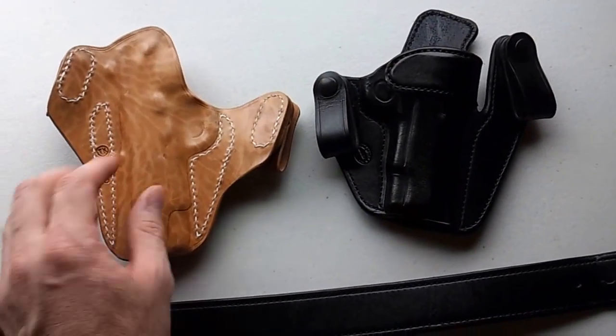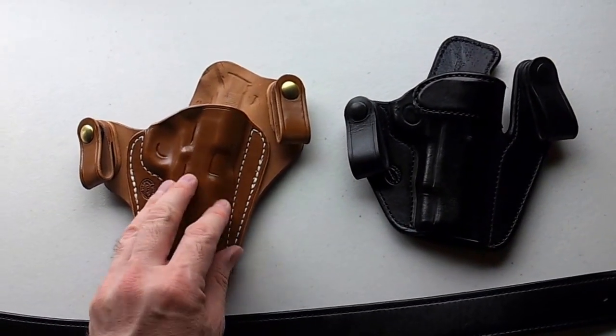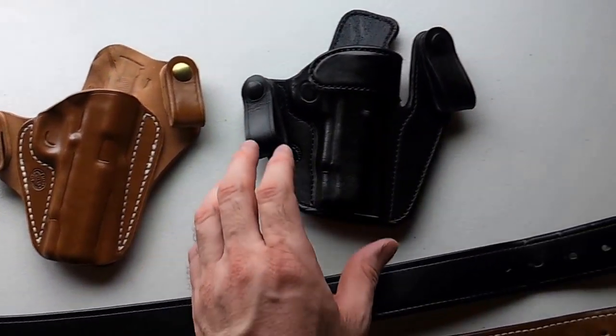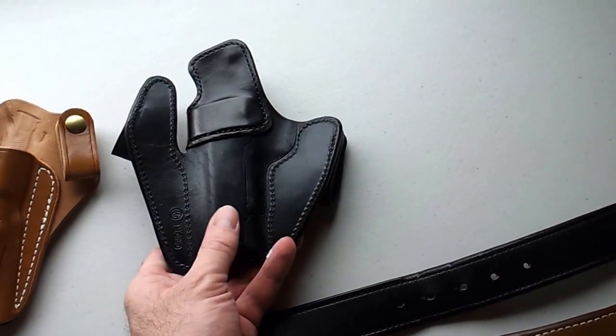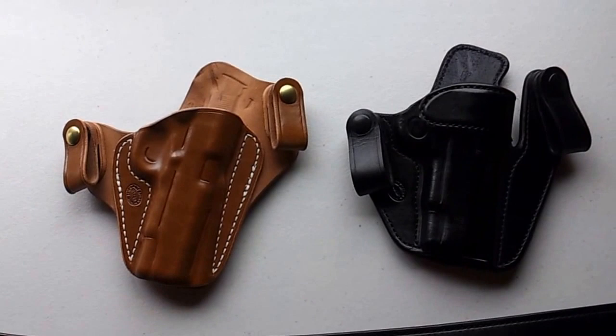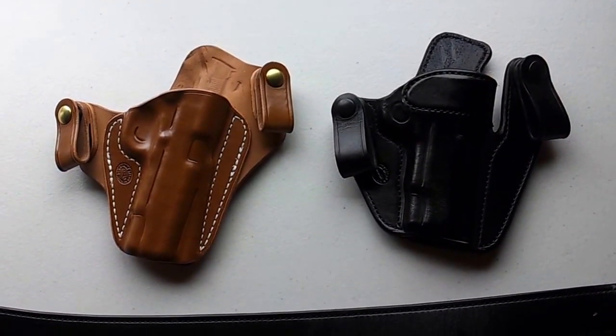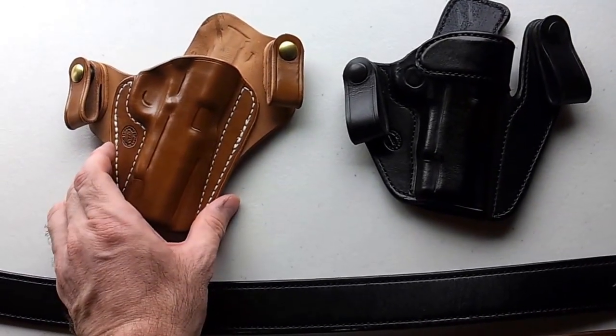It's got horse leather on the back — I believe that's standard — and I asked for cow on the front, which I think is also standard. Same with the VM2: horse on the back, cow on the front. The reason they put horse on the back is it repels water much better than cow does, so that's a great feature.